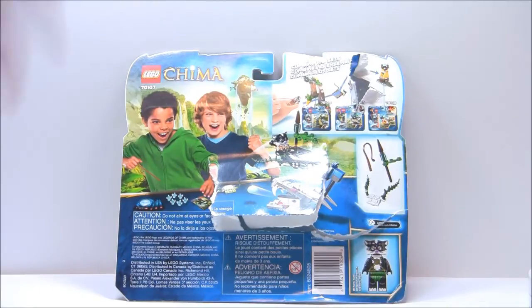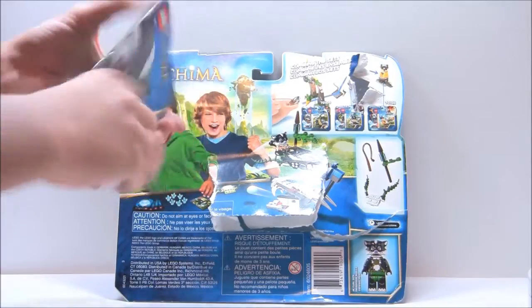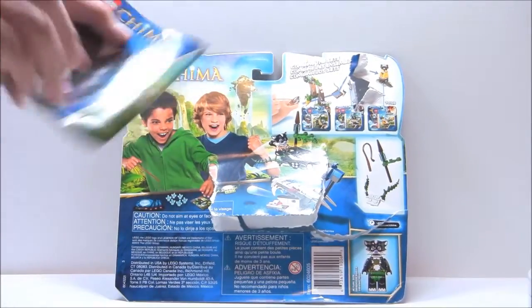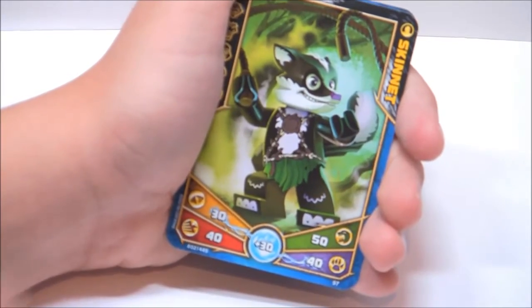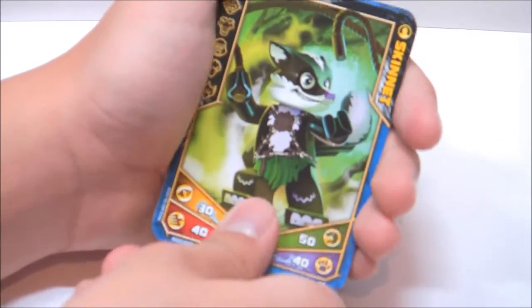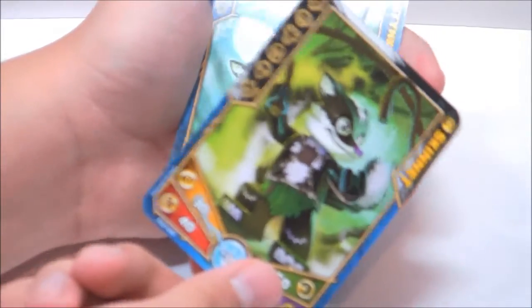Here is the booklet — it's a little bit big, but not too big, and of course they show how to play the game in the back. Here are the cards for this set. The first card is Skinette, and it's a character card, which is pretty cool. There's nice artwork on these — I always love them.